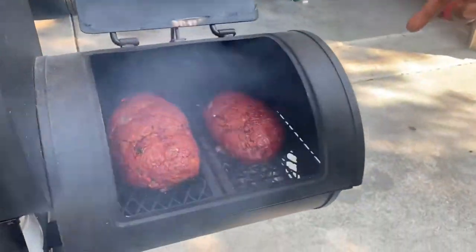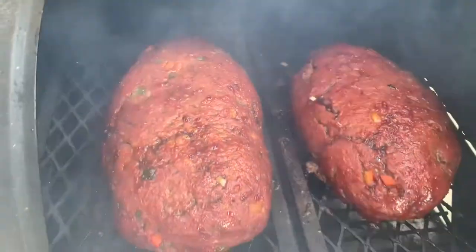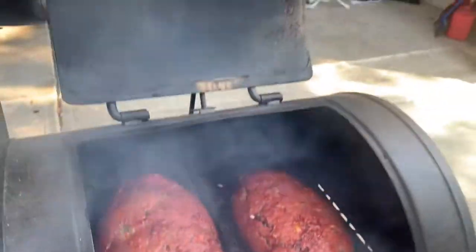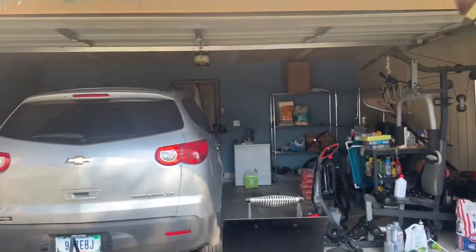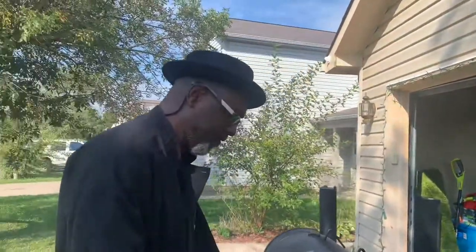All right, smoked meatloaf — check it out. I just hit it with some of that sweet and spicy glaze. It's looking good, y'all. Oh yeah, looking good and smelling good. It's got some ways to go but we're getting there.